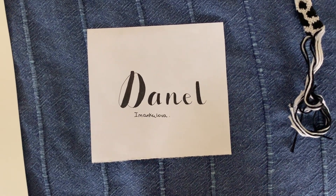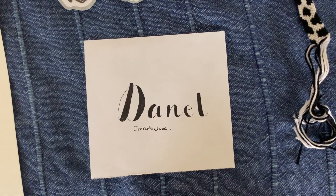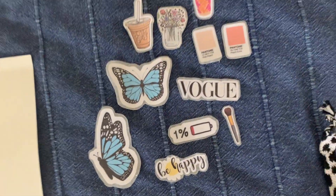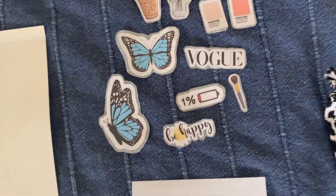Hi, my name is Danelle Malkova and I really want to present my artwork to you. I hope you'll enjoy. The first thing I have to present to you is some stickers that I made.